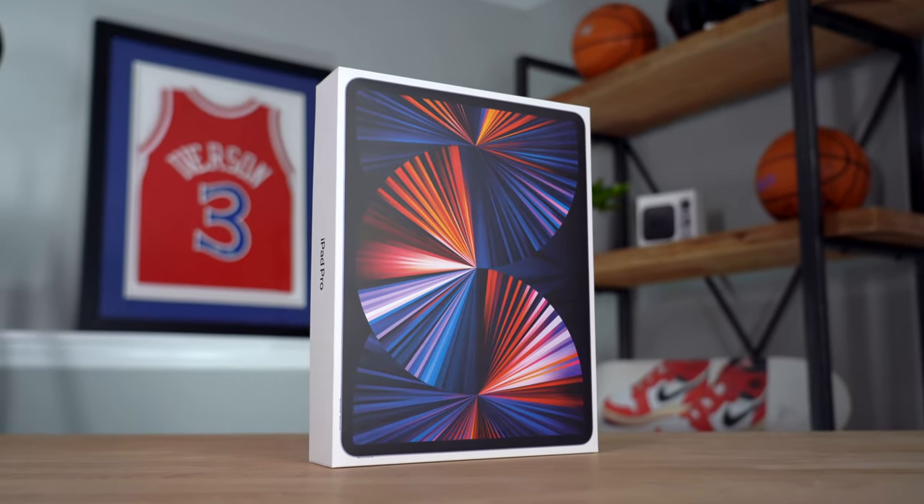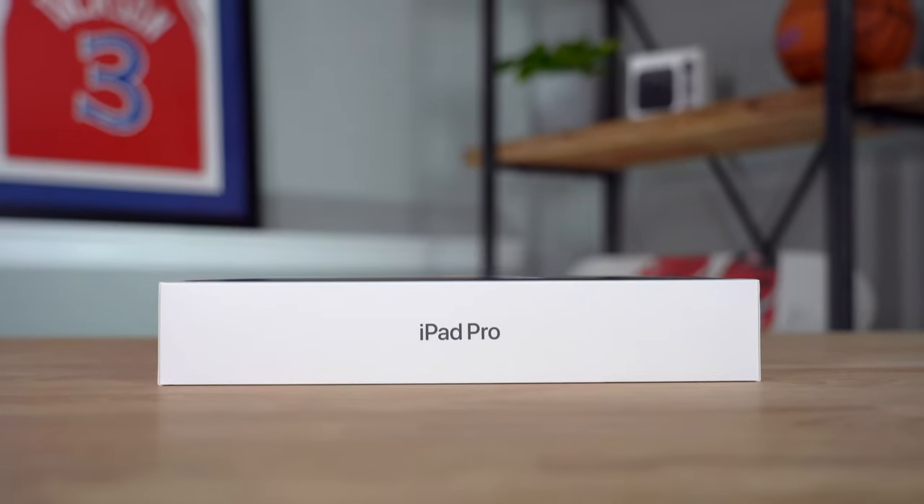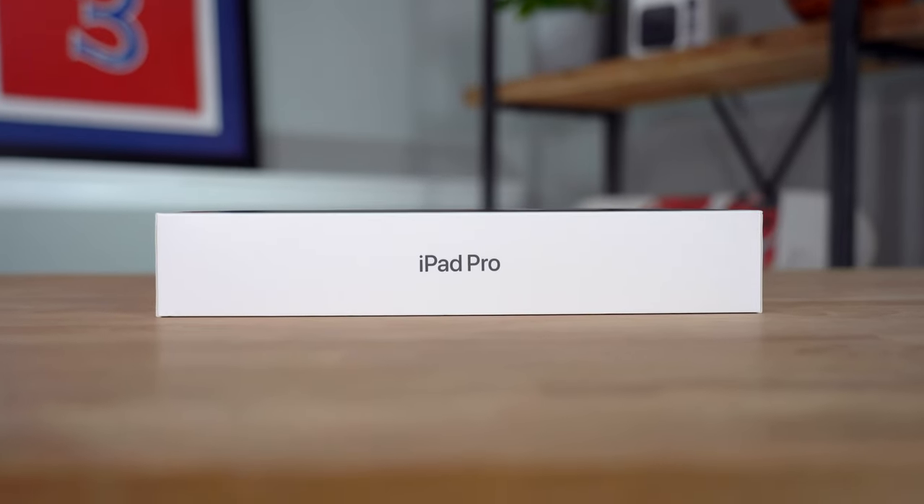I've been a huge iPad fan for years. I unboxed last year's iPad Pro on this channel. If you guys would like to check that out, there's a link at the top of the screen. Not exactly sure why you guys would wanna watch that video over this video, because this is a new one, unless maybe you guys wanna see if that version is worth getting on sale versus this version.